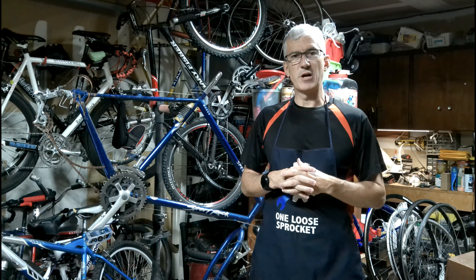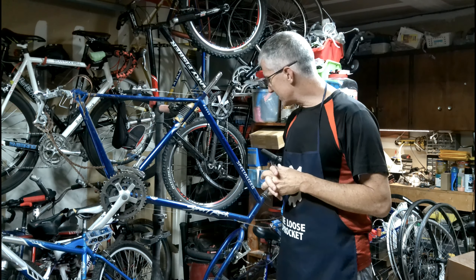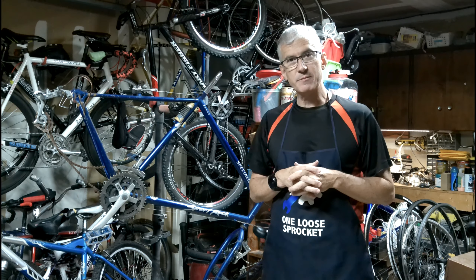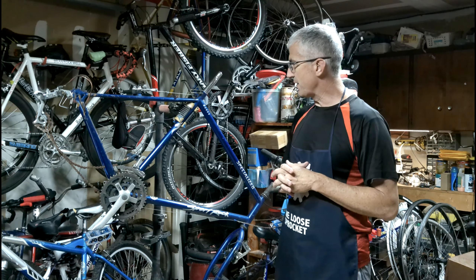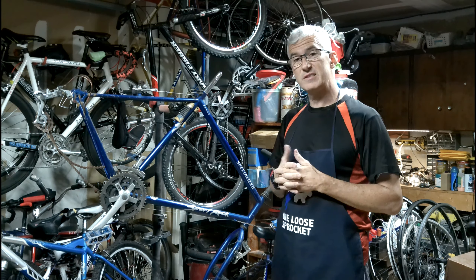Hello and welcome to another video for OneNote Sprocket. Today we have this vintage Sport Rock by Specialized. I think it's a hybrid — I'm not quite sure because I don't have any wheels on it just yet, so I'm going to find out with some new ones.